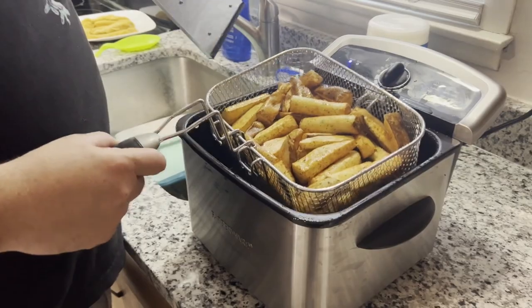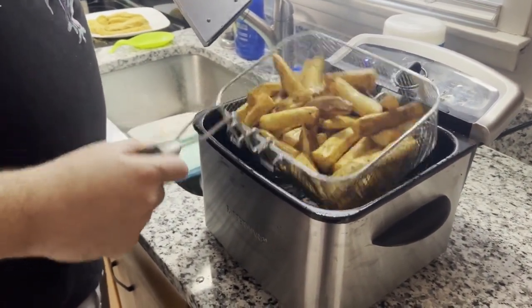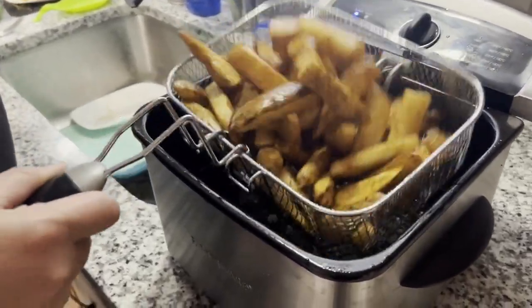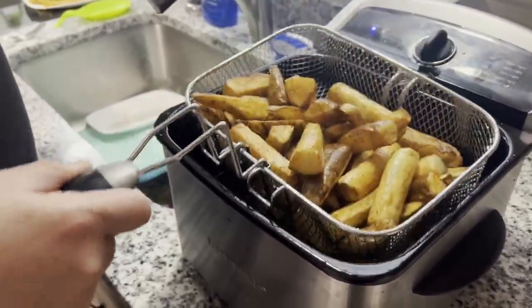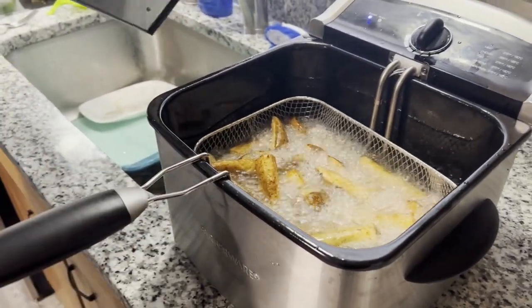If you've ever been to a fair, you know that sound, you know that smell. These things are looking good — they've been in here for less than 10 minutes. They're thick pieces and they're coming along nicely; listen to that sound, you can hear they've got a nice little crunchy crust already. I like mine nice and done up, so we're gonna put them in for about another five minutes — we'll let them speak to us.